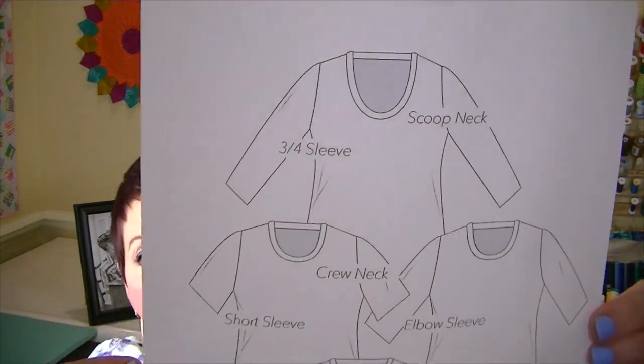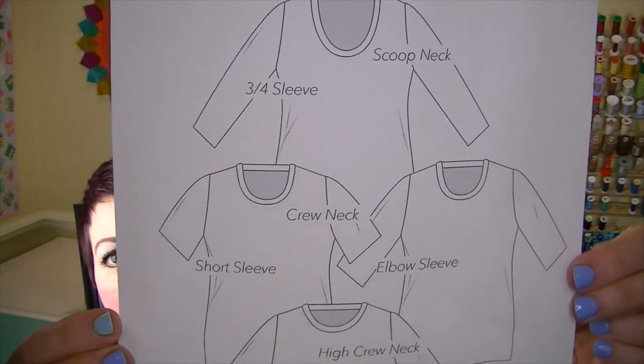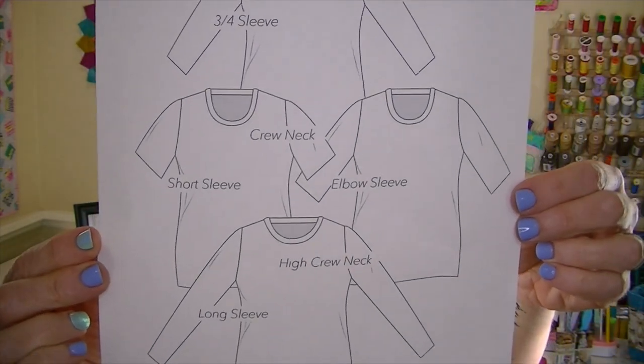There was also a bonus pattern in this month's box — the Women's Tee by Diby Club. Here are the line drawings showing the different versions you can make. There's a scoop neck, crew neck, and high crew neck — which is my favorite. Sleeve options are three-quarter short sleeves, elbow sleeves, and long sleeves.